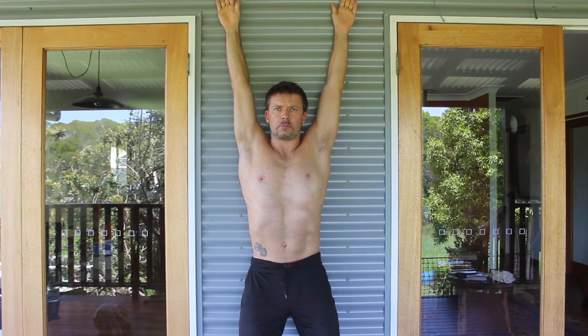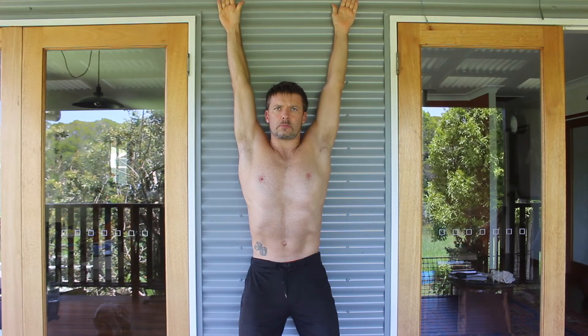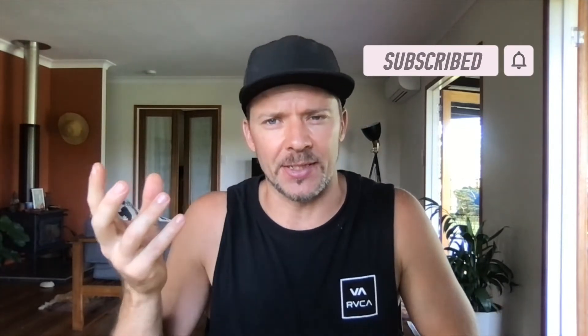To perform a handstand, you're going to need sufficient shoulder flexion and shoulder external rotation. Often we see handstand beginners performing a banana handstand, and a lot of coaches will give the cue to pull the ribcage down. But if clients are lacking shoulder mobility, they're not going to be able to fix their alignment until they fix their shoulder mobility.